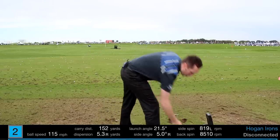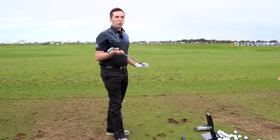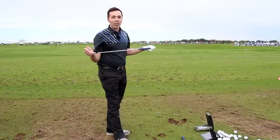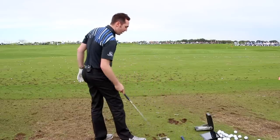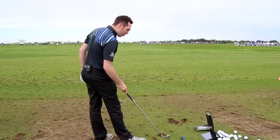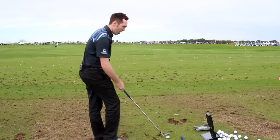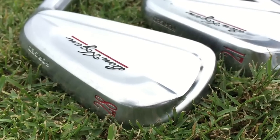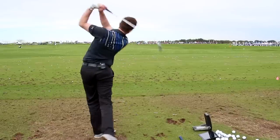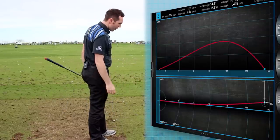Right, let's pick another one. This is 28 degrees — about a five-and-a-half iron. It's interesting that you can dial it in that precisely. 28 degrees is nearer to a six iron in new money. Let's see how this performs. It's probably a little bit more boxy in the head shape.